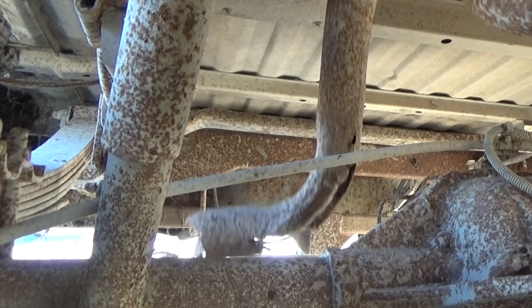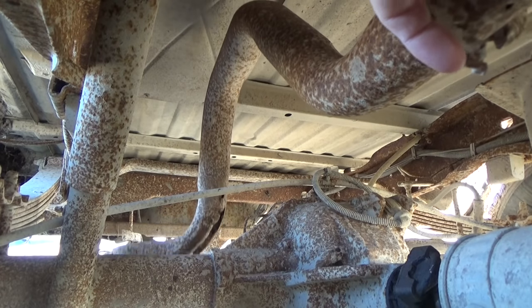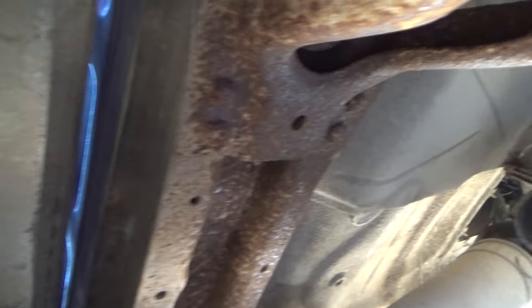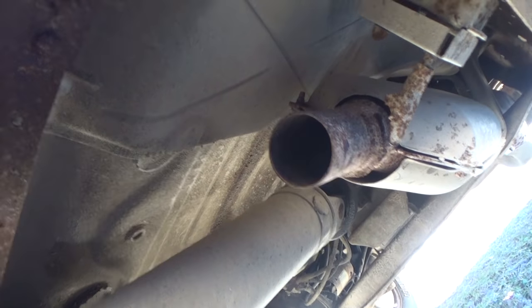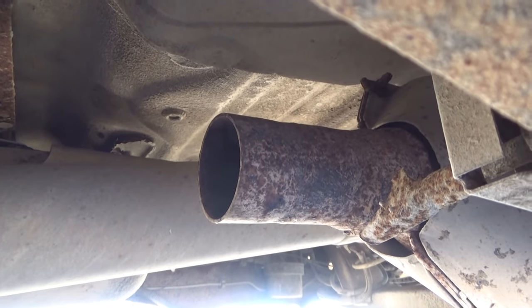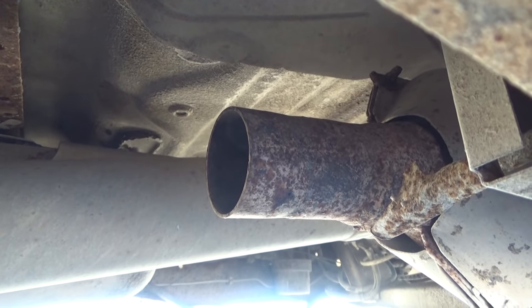On this particular truck we don't have any muffler whatsoever — we just have the tailpipe. You can see the rest of it; it's definitely a non-salvageable part. If we go over here we're gonna find that we have no muffler whatsoever, and on the other end is a catalytic converter. The catalytic converter is still there, but where the muffler was it's been cut right off — it didn't rust off, someone cut it off.